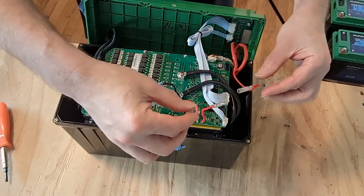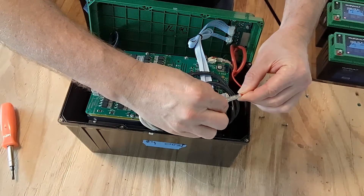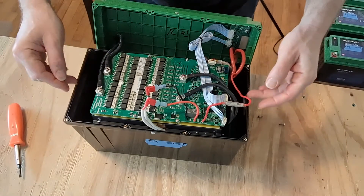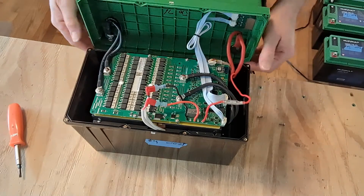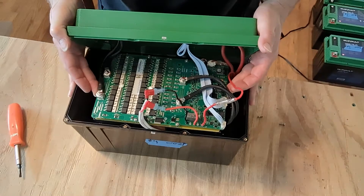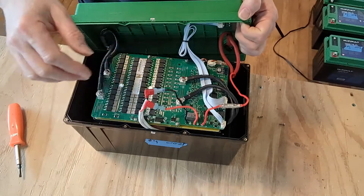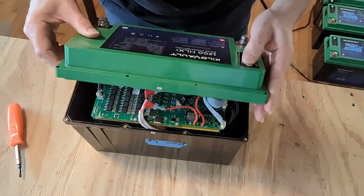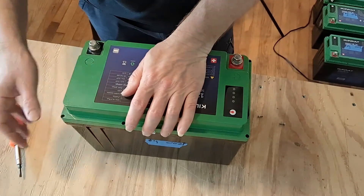Now we've waited. Go ahead and reconnect this connection — you can feel when it's completely connected. Then lift the lid up, make sure the circuit board is seated flat across the top, and tuck the wires in very gently before putting the lid back on.